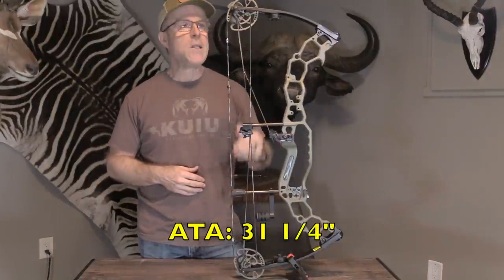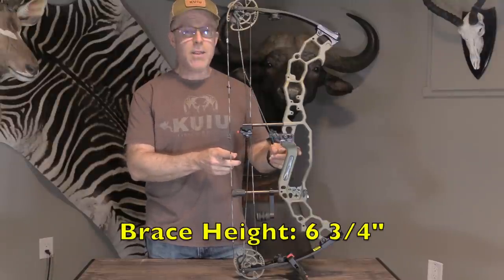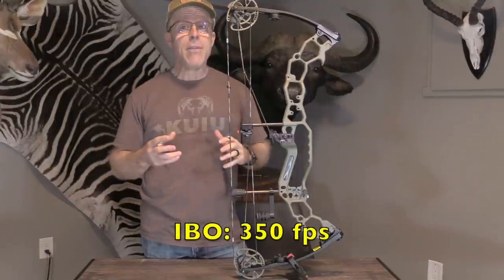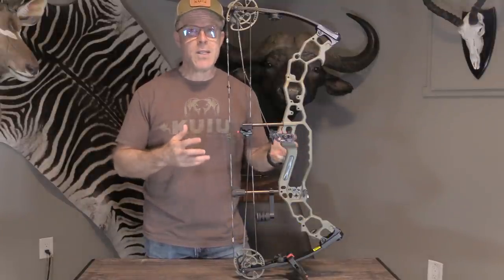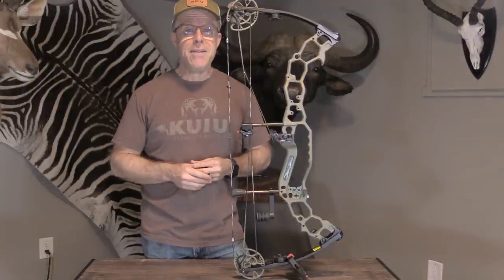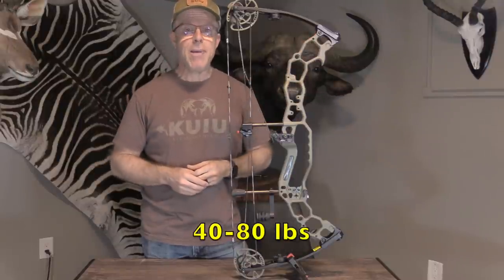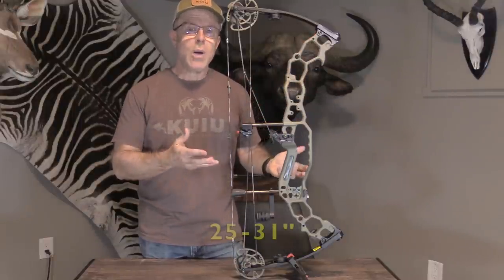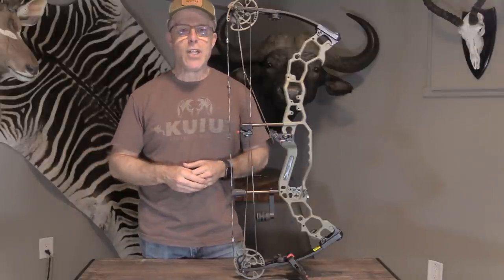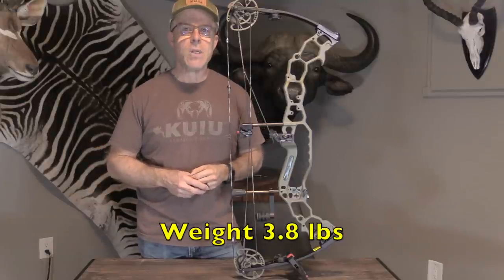The axle-to-axle on this is 31 and a quarter inches. The brace height is 6 and three-quarter inches, while generating an IBO speed of 350. Think about that — to have a brace height of 6 and three-quarter inches and a speed of 350, that's pretty impressive. It comes in 40 to 80 pounds in 10-pound increments, draw length from 25 to 31 inches in half-inch increments, and the total listed weight is 3.8 pounds.